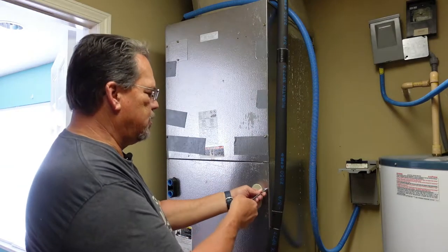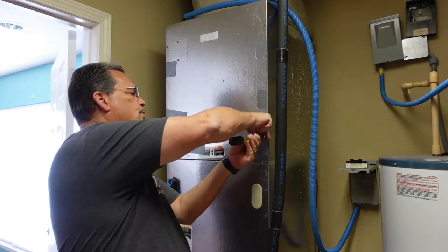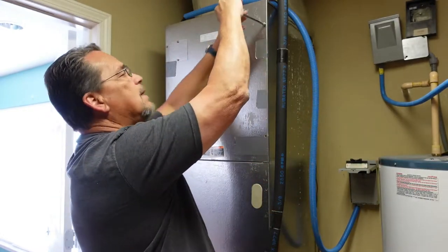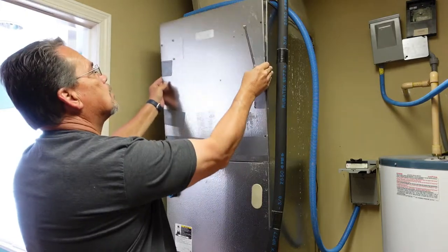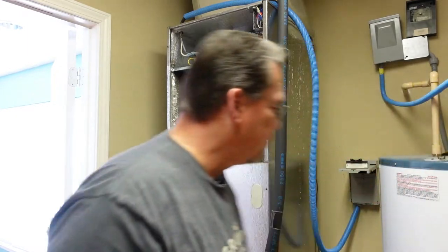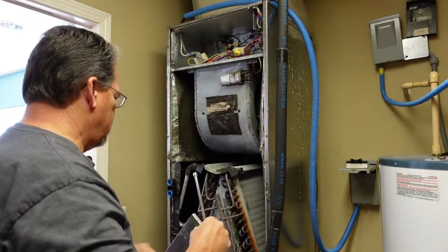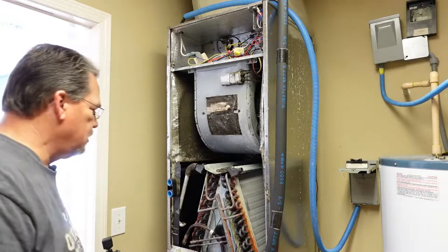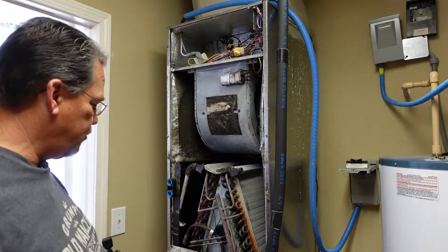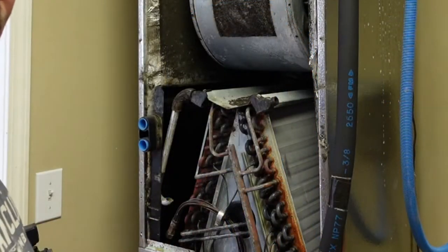I'll get my 5/16 here and go ahead and start taking some panels off. I won't bore you with every one of these screws, so if I skip ahead and something doesn't look right, that's what happened. This is what a five-ton air handler looks like — that's a big A-coil, it's a monster for sure. It looks like it's seen better days with this rust, but it's probably twenty-something years old.